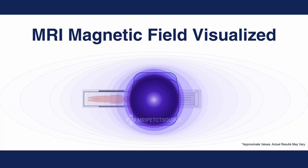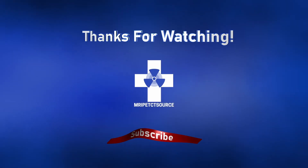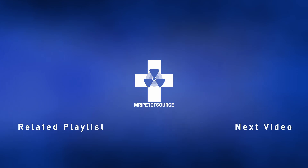In the next episode, we'll see just how far the magnetic field extends beyond the scanner, as we take a deep dive into MRI physics.